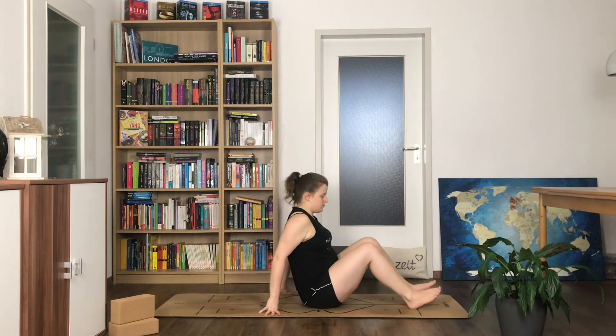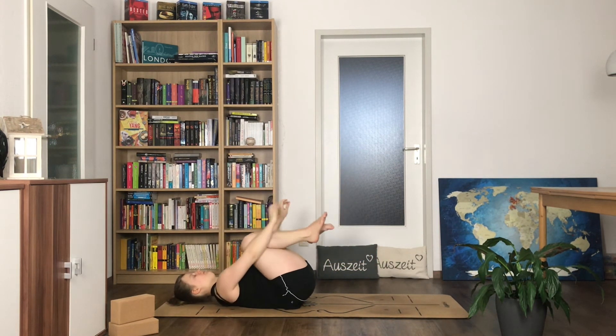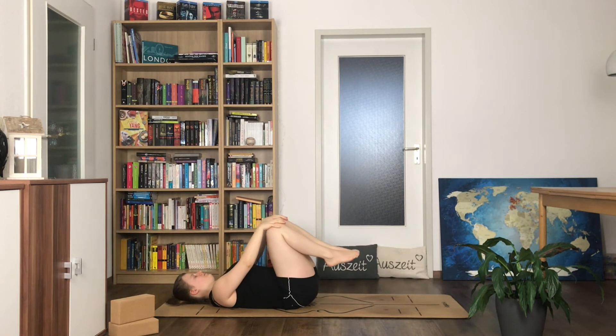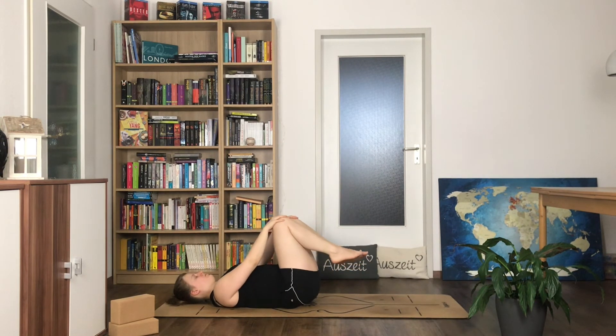Come a bit forward on your mat to have enough space, then slowly roll down onto your back. Pull in your knees and give yourself a big hug. Stay here for a moment, close your eyes if you like. Again focus on how you feel now. You can also start to move your knees a bit, roll over your lower back — do what feels good.